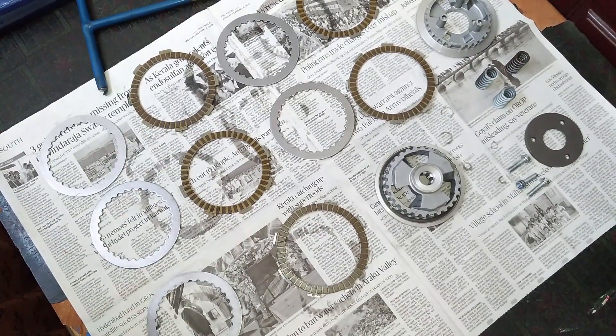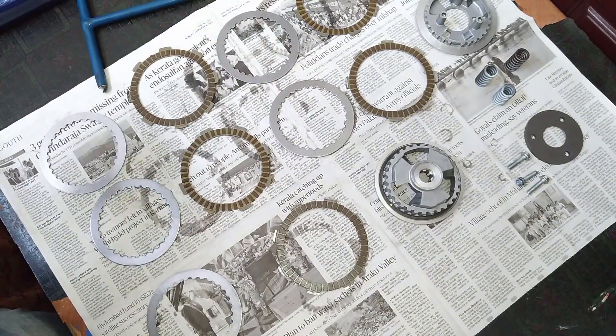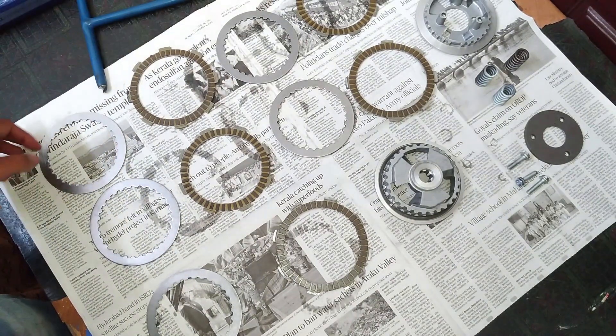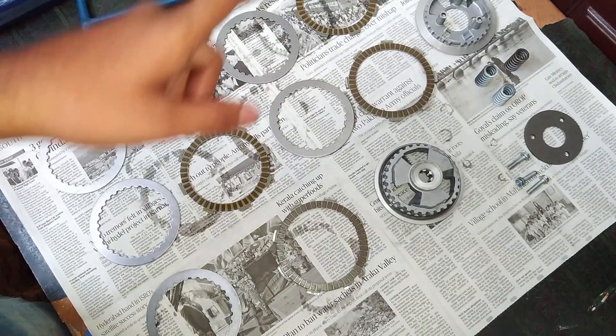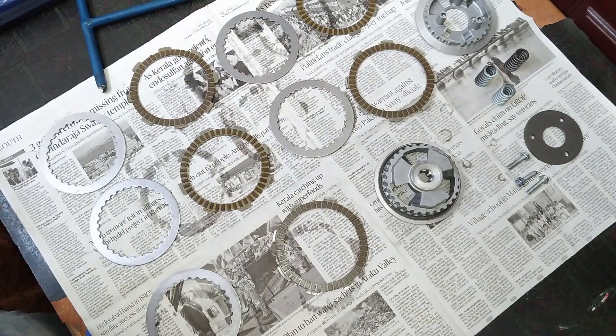Hi there, hello YouTubers! Today I have been working on the slipper clutch unit. The slipper clutch unit is completely disassembled. I am planning to install the slipper clutch on my RTR 180. This slipper clutch is from the Apache RTR 200, so I'm going to replace my old normal clutch unit with a slipper clutch unit. I hope it is a direct fit because of the same engine design.